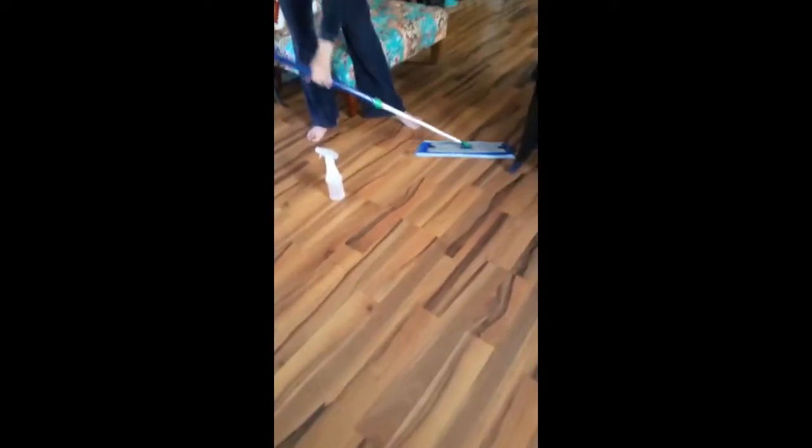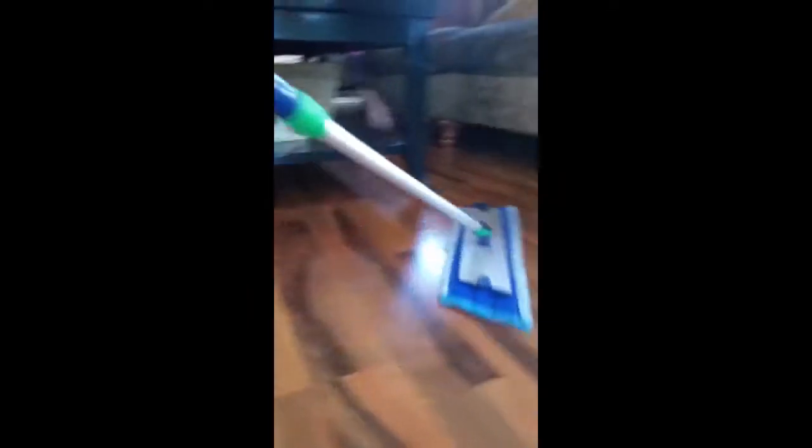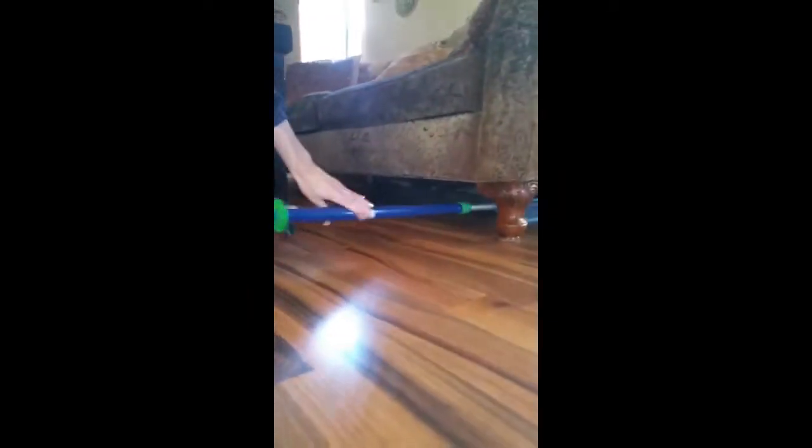What's super is the way I can get underneath pretty much every piece of furniture if I wanted to. I don't do this every time I clean, but there are those days that I do. The mop literally lays flat, which makes it great to get underneath.